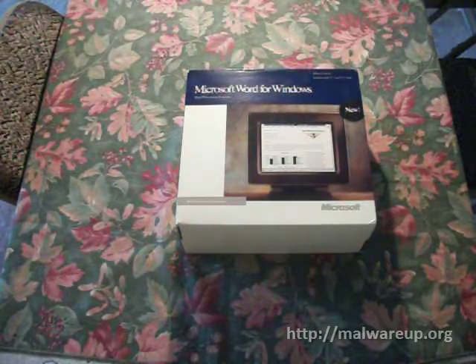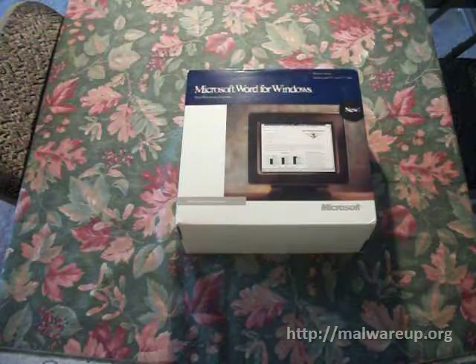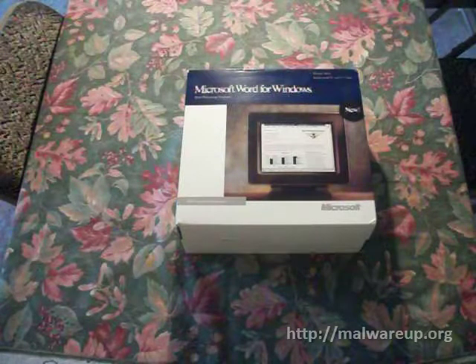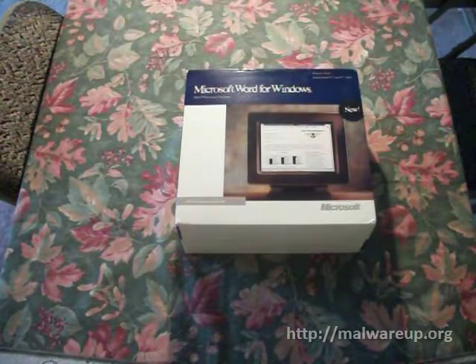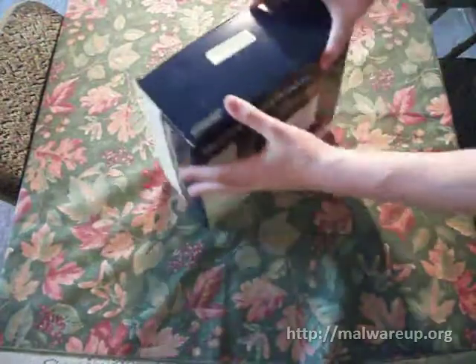Something to take note of — this is from 1989. At this time, WordPerfect was kicking ass with Lotus 1-2-3 as competition. Microsoft got in on it with Word and the Office Suite, and they've been rolling ever since. So let's go ahead and open it up.